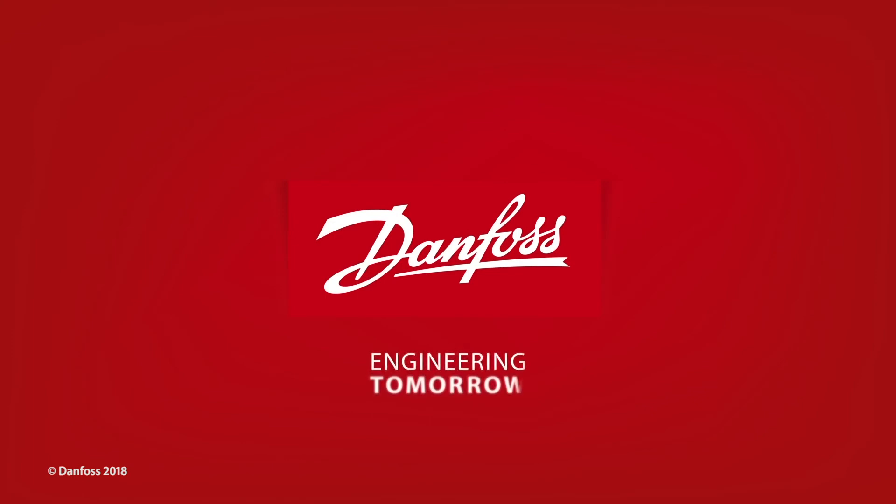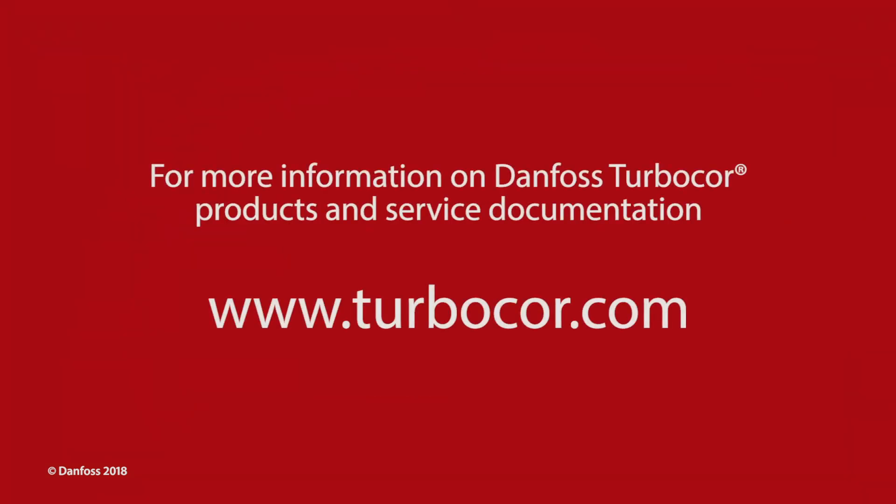This completes the service presentation for verification of the magnetic bearings and bearing sensors. For more information on Danfoss TurboCore products and service documentation, please visit us online at TurboCore.com.